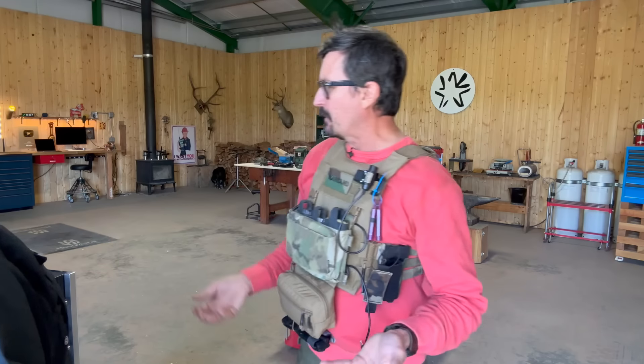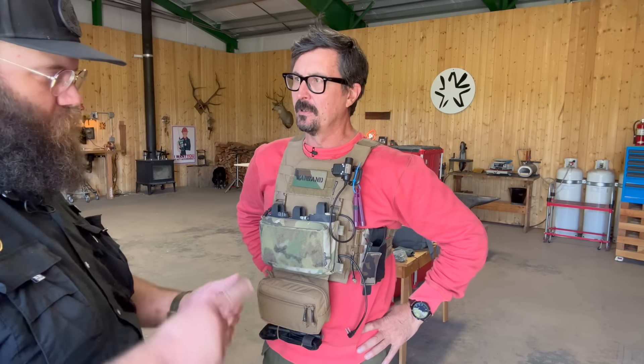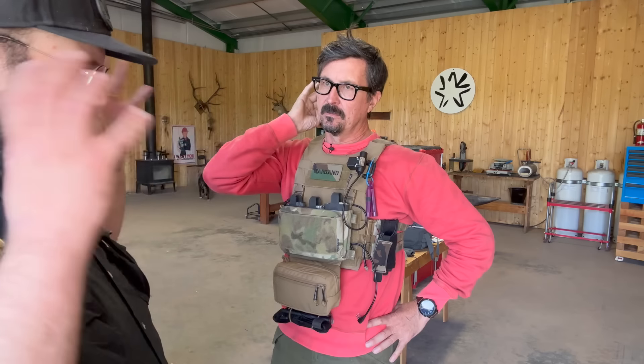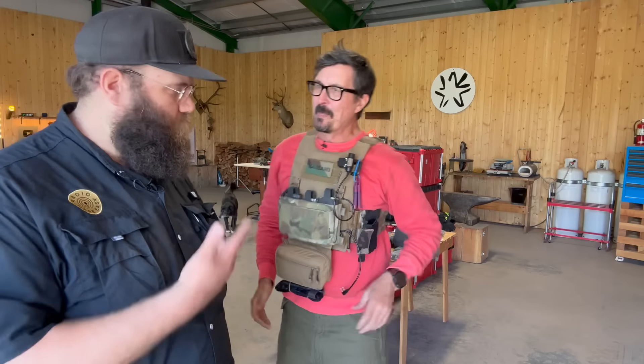That pretty much answers it — it seems so simple now. The main thing to keep in mind: if you're running military-style ear pro, you need the amplified push-to-talk and not the non-amplified. I actually bought the wrong stuff the first time because I couldn't find a good answer. Amplified PTT, military-style ear pro, and then you get everything else you need with the kit.